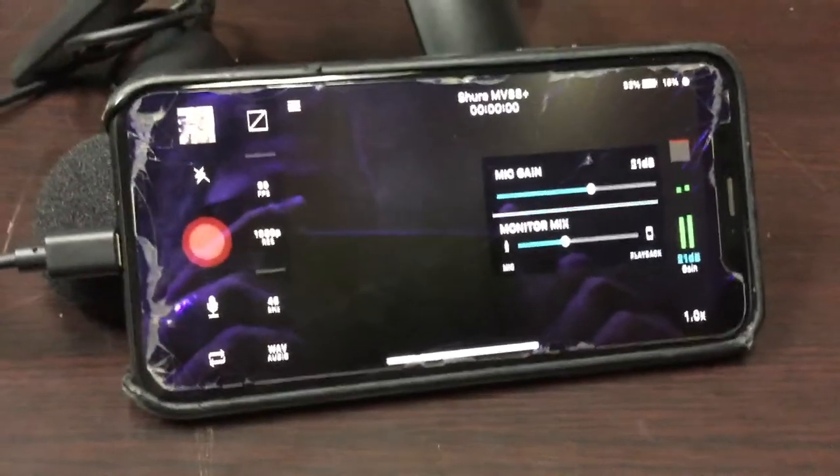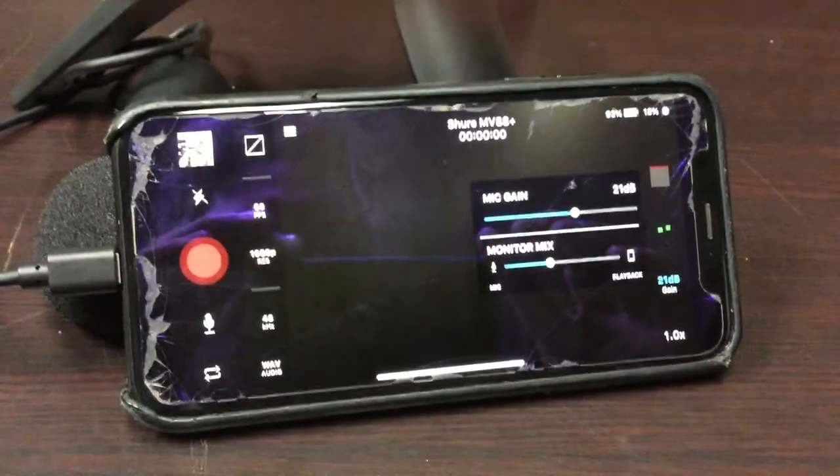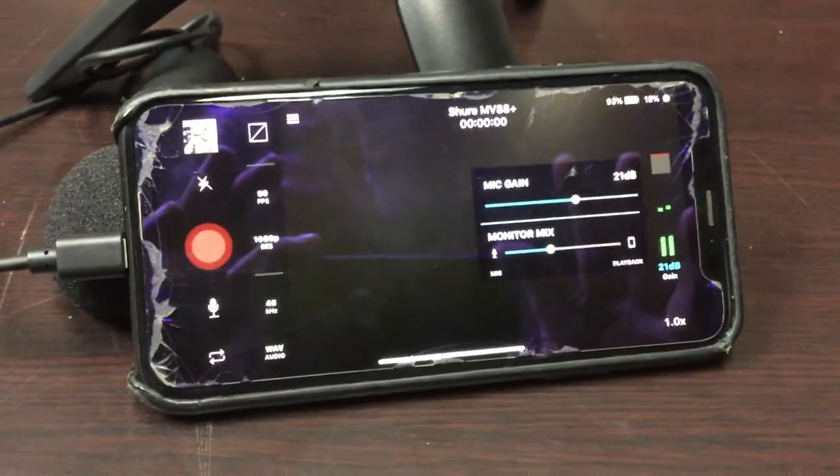This audio, by the way, is just being recorded on an iPod, so this is not the Shure audio — this is the iPod audio. But I'm going to do a test here just on the voice, and all of this is being recorded on this MV88 Plus Video Kit. Then I'm going to take the microphone off and do the same thing so you can compare the two audio signals.